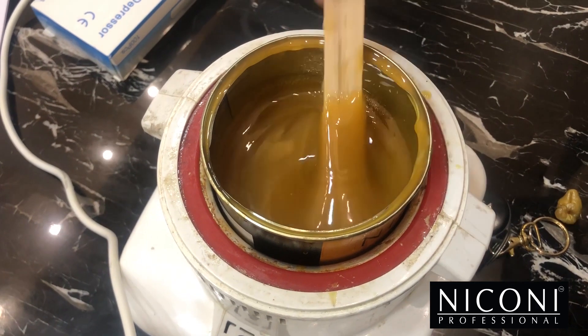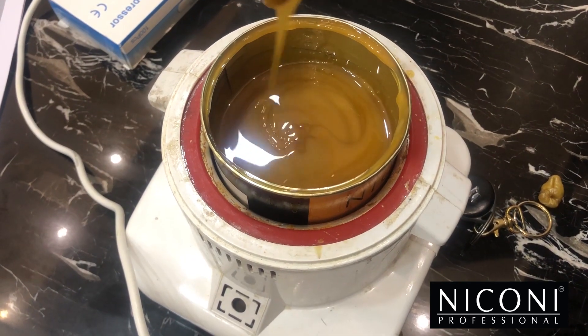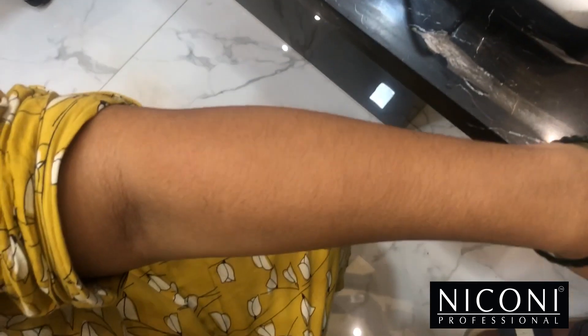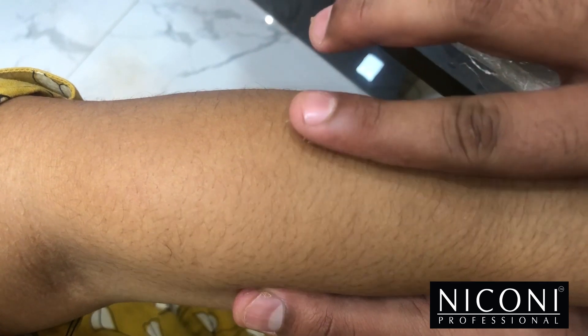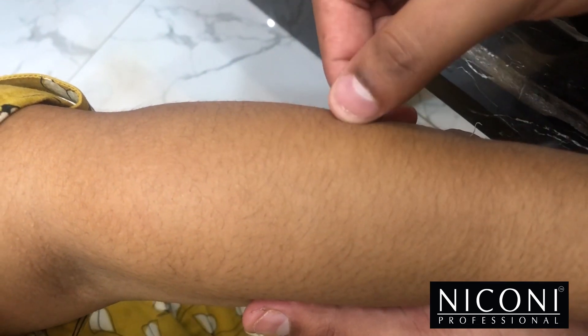This should be the viscosity — a little thick but viscous and fluid. Usually this is handled by hand. The hair growth is in this direction, as you can see. We'll apply the wax and epilate it from the opposite direction for all the hair to come off.